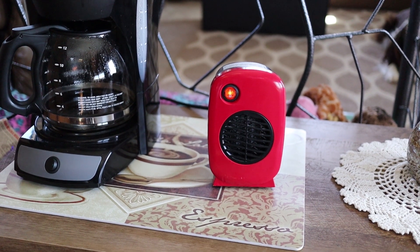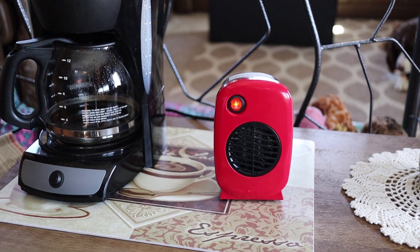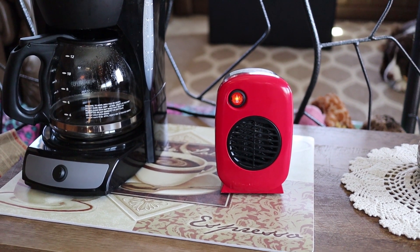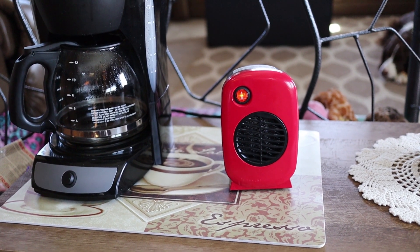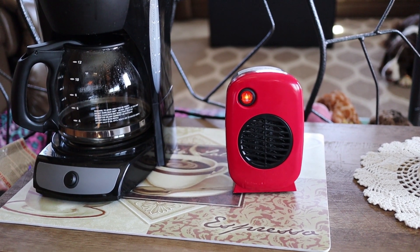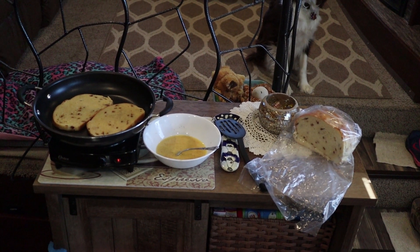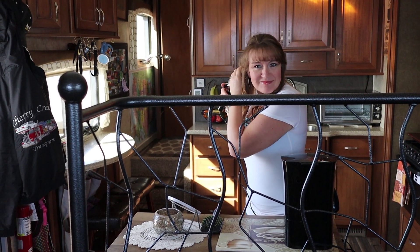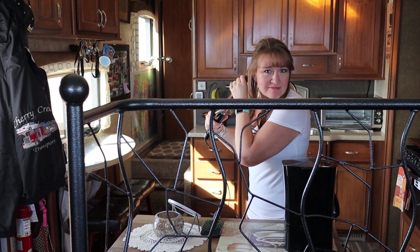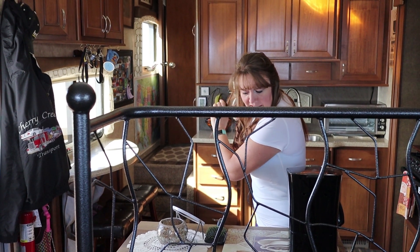We also use the inverter to plug in a little space heater where we can take the chill out of the room using the battery power instead of the propane furnace. We're also cooking French toast. And of course, one of the many ways that we consume power is curling your hair in the morning — hey, it's important.